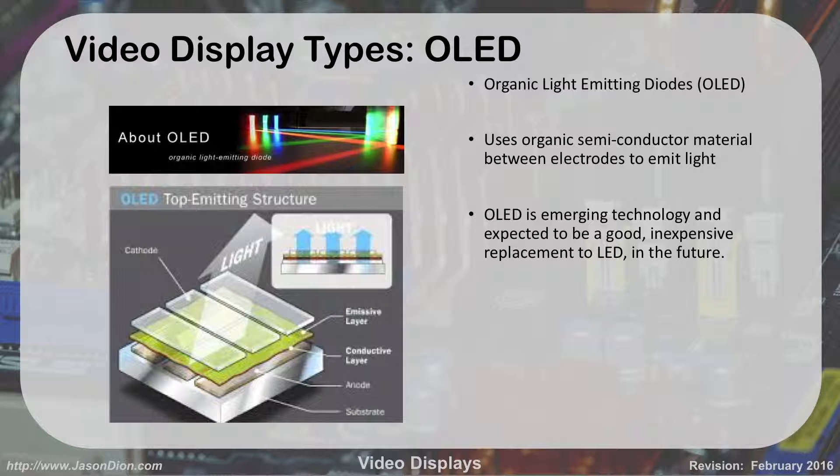The last type we're going to talk about is OLED — organic light-emitting diode. It's an emerging technology that you're not going to see in computers for a while. It uses semiconductor material between the electrodes to emit light. It's expected to be a good replacement for LEDs in the future. It also enables see-through screens and bendable screens using OLED technology. It's pretty cool stuff — it's just not really cost-effective yet. The 'organic' in OLED likely refers to organic matter — living material — used in making it.